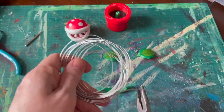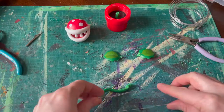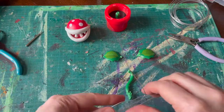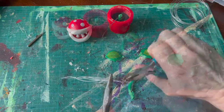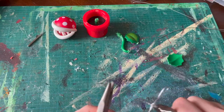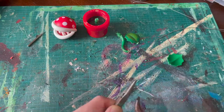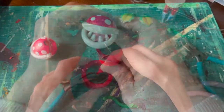Then we'll get a pile of wire and some little pliers. We're gonna twist it and twist it until it's the shape of the little piranha plant spine and some little armlets to hold the leaves off to the side. I'm gonna reuse those leaves instead of very poorly sculpting new leaves.